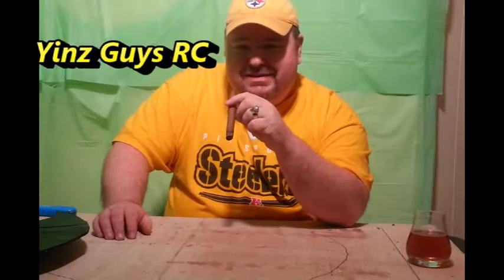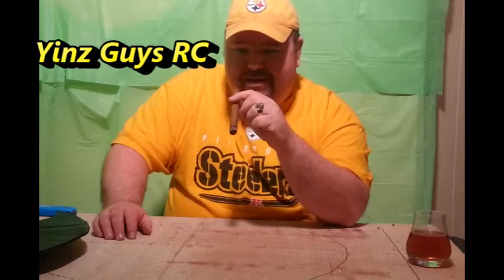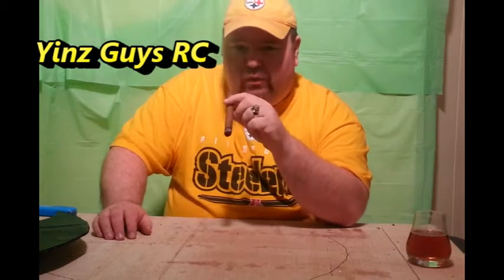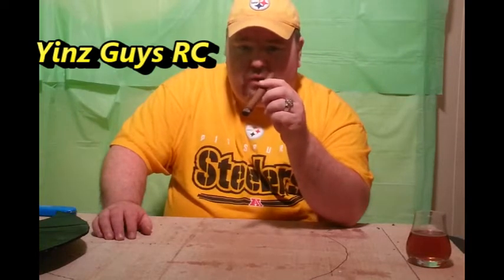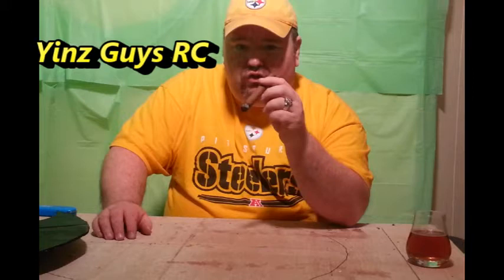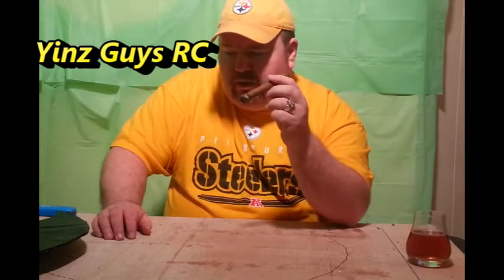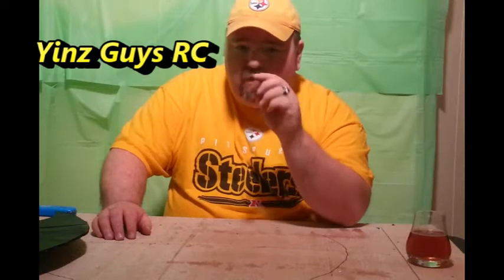Welcome to another exciting episode of Yin's Guys RC. I'm Paul and we're going to be talking about some foam building again today. The last time we were here we looked at the Flight Test quick build kit of the Saab Vegan Jet, and after talking to Charles Johnson and Omar Al Reyes, these guys got me completely hooked on foam building.